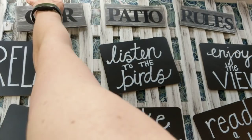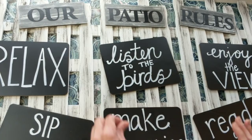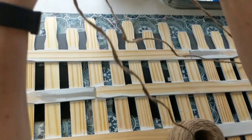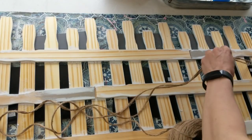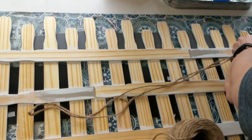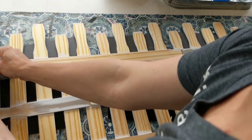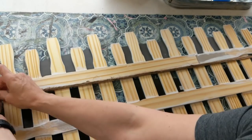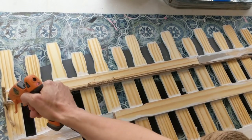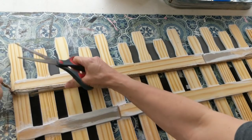Once everything was secured and dried, I took this out to the garage and sprayed it front and back with a glossy clear coat just to help protect it a little bit from the weather. Next I'm taking my thick jute twine from Walmart and doing a double strand of it as a hanger on the back. Actually, once I take this outside and hang it on a screw that's already in the wall, I didn't end up needing the string — but at least I have it in case I move this piece. The screw is actually going to just poke through two of the picket fence slats.